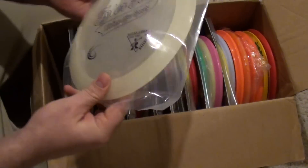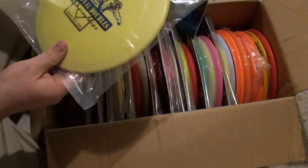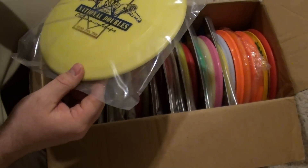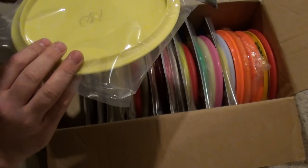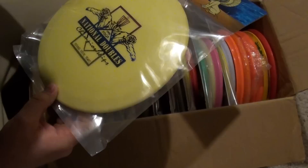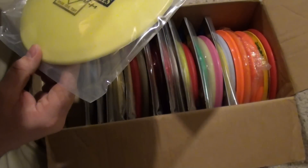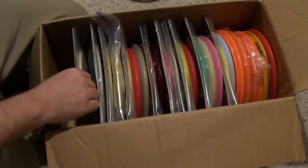Champion Glow Destroyer. I'm actually not sure on this one — 1994 National Doubles. It is Innova Tools. On the top tooling it says: 'Designed and produced exclusively for WAMO by Innova Champion Discs.' I don't see a mold number or anything, but whatever it is, it's pretty darn cool. Some rare stuff.